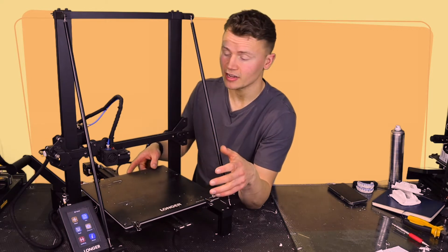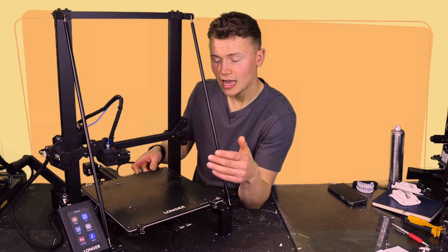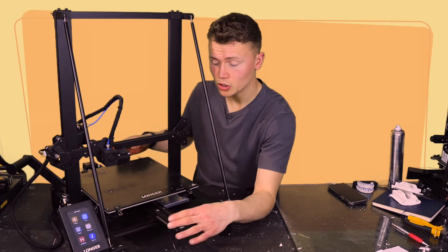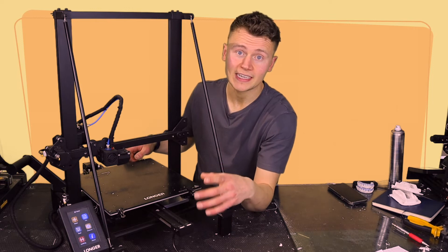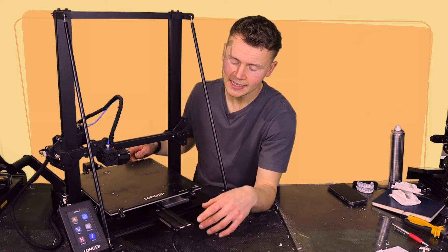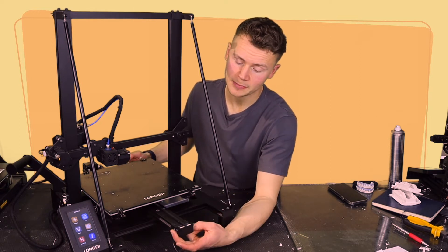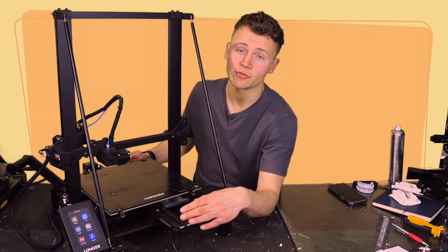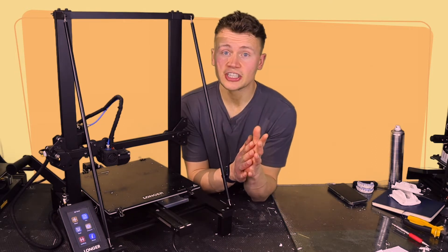As a bed slinger design, the bed movement has been pretty good even though it only moves on a single supporting rail in the middle. Belt tension is very important for bed slinger designs, and although not the easiest, it is possible to adjust by releasing the hex bolts either side of the belt, moving the bracket forward, and retightening those bolts.